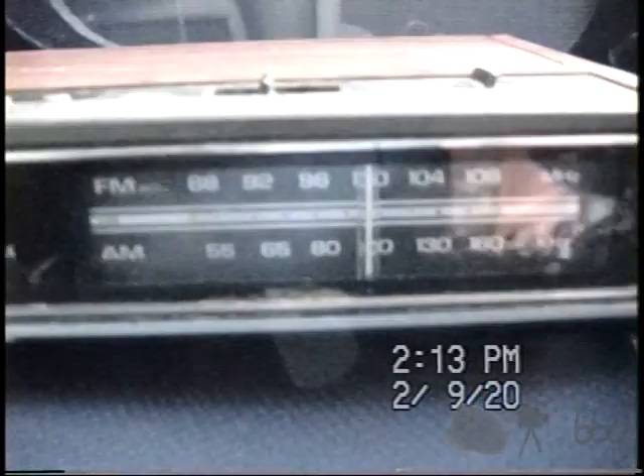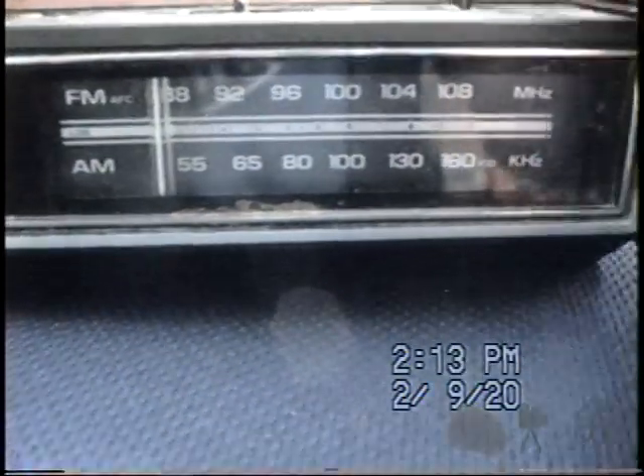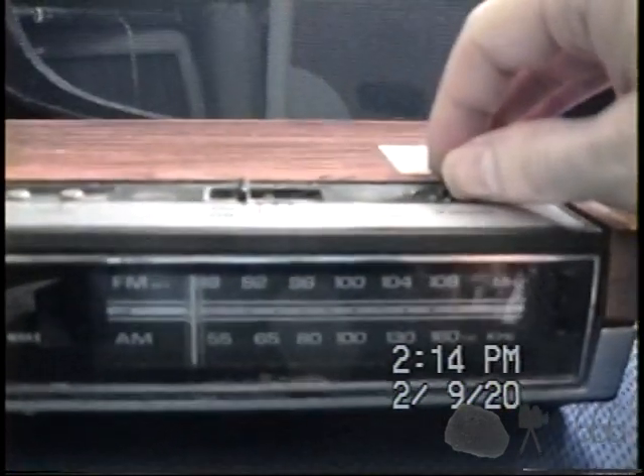There's a band switch over here, and a tuning knob, so we'll go ahead and tune this all the way back to the end of the band and give it a try on FM. Ooh, scratchy control — that's not a good sign.